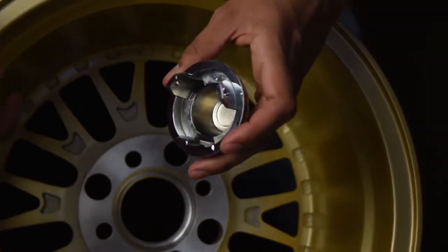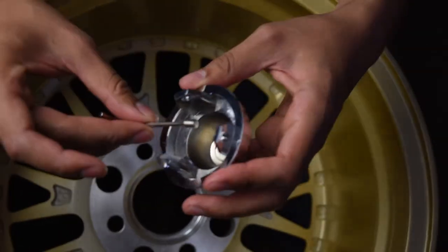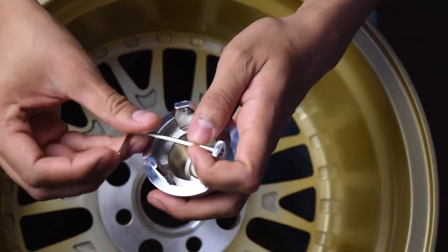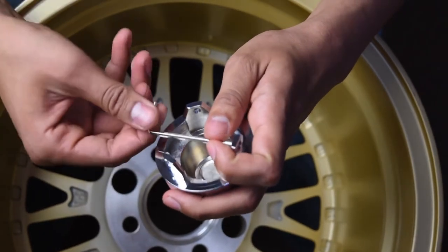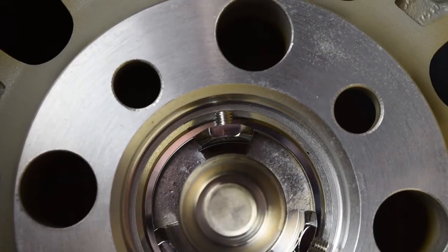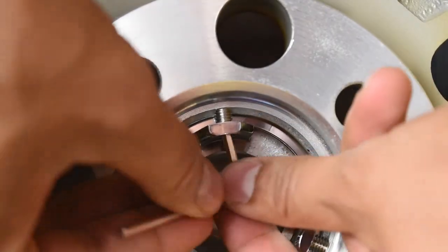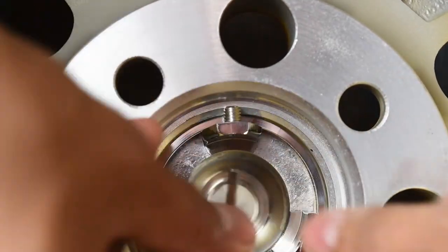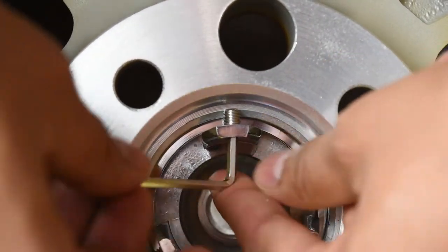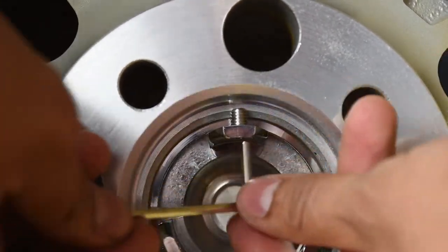The best way to install this is to always have the desired ring on there already. Get the set screw and screw it in from the inside so it goes out towards the lip of the wheel. Once installed, go through all the screws and push them all the way out until you reach the edge of the wheel.